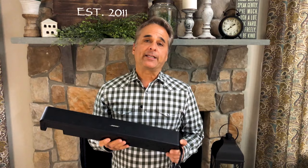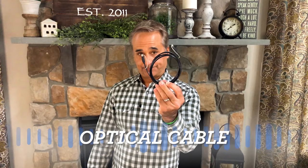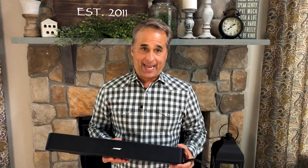For those of you thinking about investing in a sound bar for your television — much like this one right here — typically there are two ways to connect them to your TV. Let's start with what's called the optical cable. Optical is the digital version of the 3.5mm cable that we just showed you, and they both allow you to connect the TV to a speaker, but the optical cable is a more advanced way of doing this.